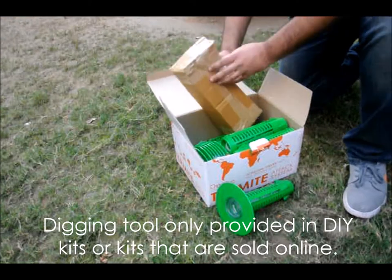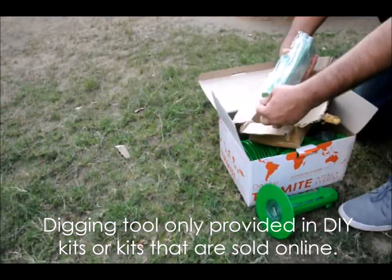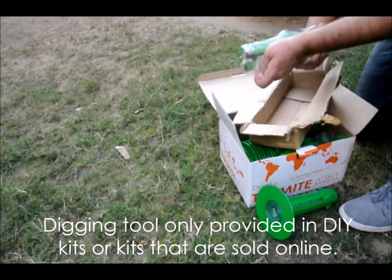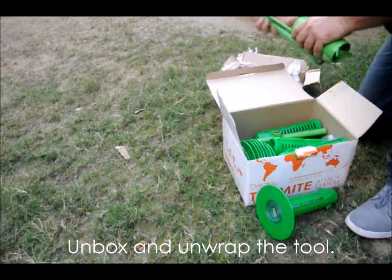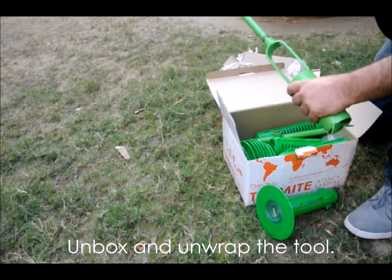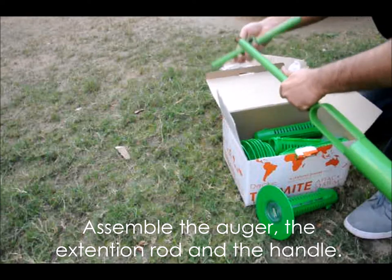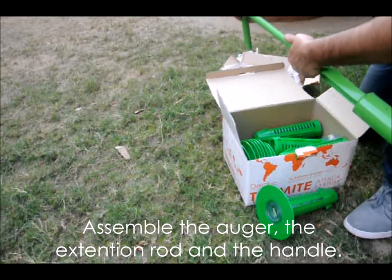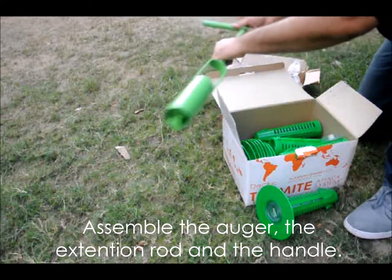For DIY kits that customers install themselves, a digging tool has been provided. Take it out and unwrap it — be careful to dispose of the packaging thoughtfully. There are three parts to it. Assemble the digger tool, the rod, and the handle part. It is now ready for use.